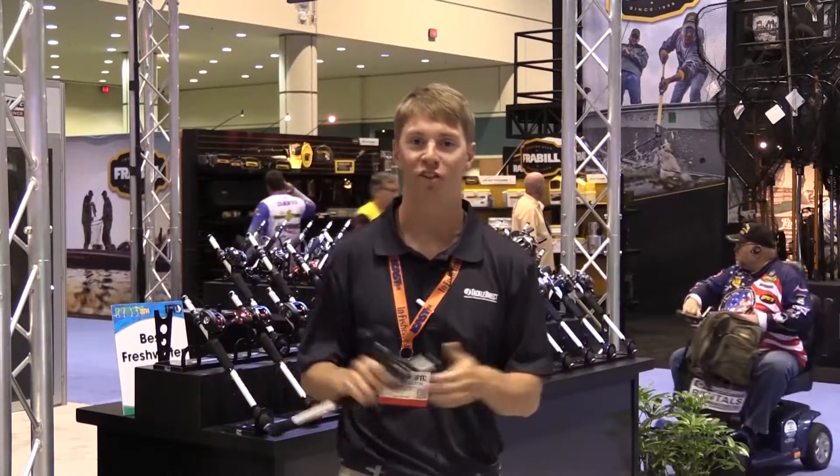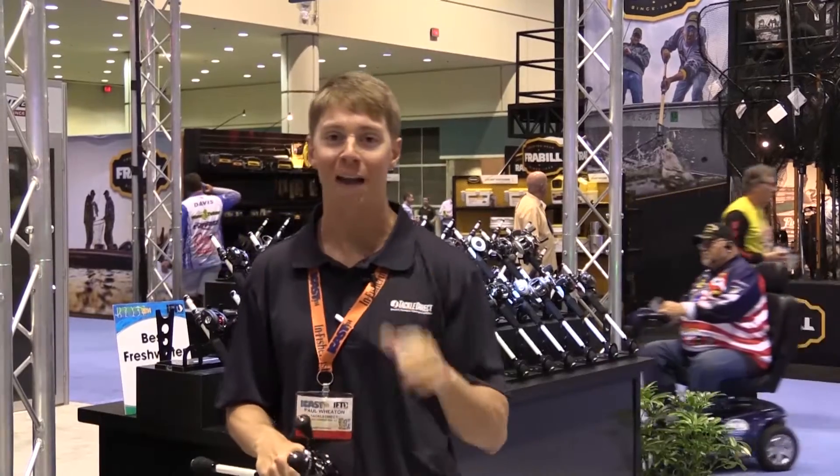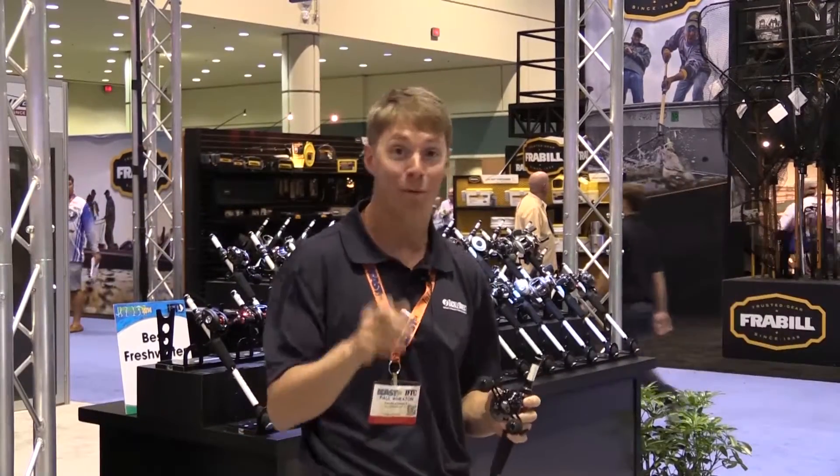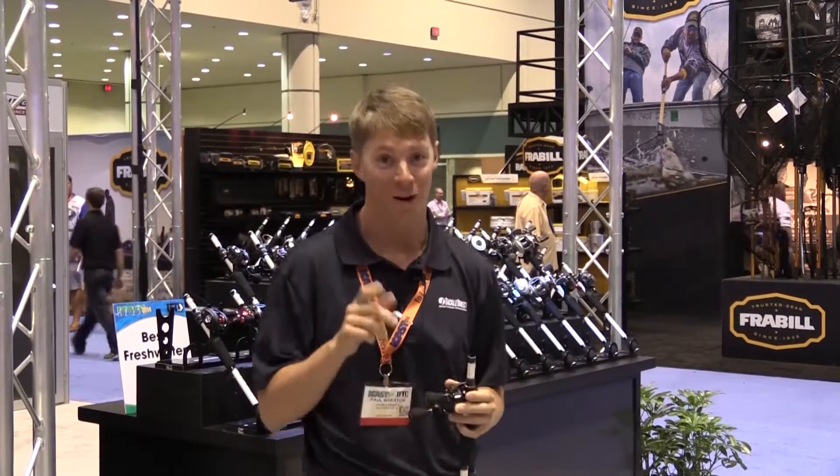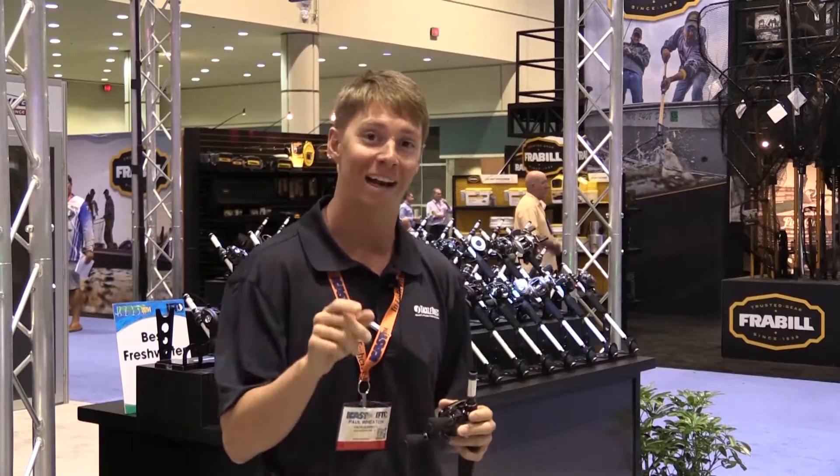Paul Whedon with the TackleDirect Pro Staff here, and we are live at the Abu Garcia booth. We are going to check out some hot new product that Abu has to show you, and I even think Abu has a winner here at the iCast show in 2014 that we're going to tell you about. So stay tuned, check it out — we've got a lot of cool stuff to show you here.